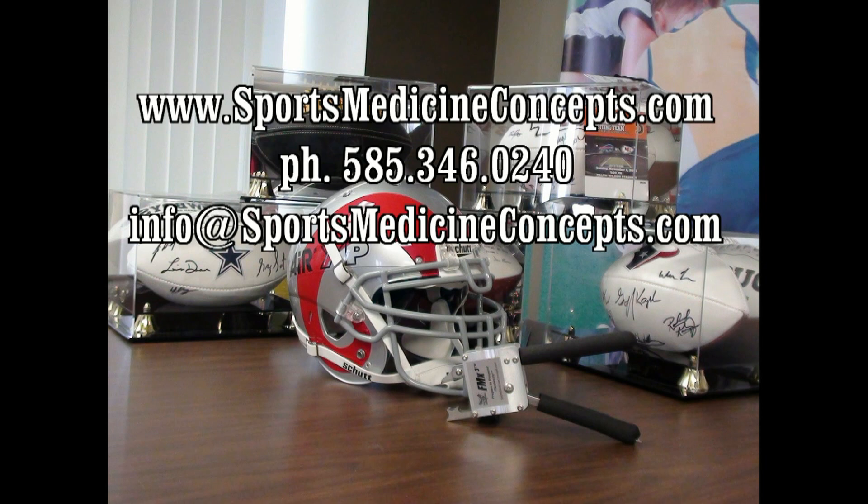Please be sure to review the remaining video segments for specific instructions for effective FM extractor use with other helmets and fasteners. Should you have any questions, please do not hesitate to contact Sports Medicine Concepts.